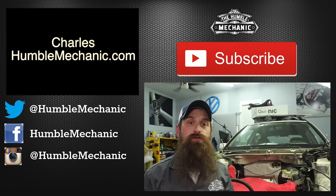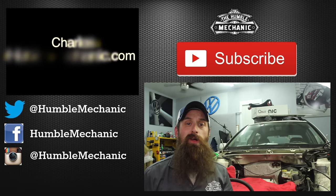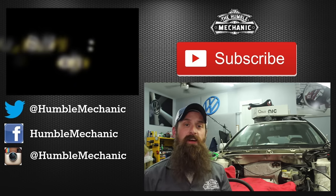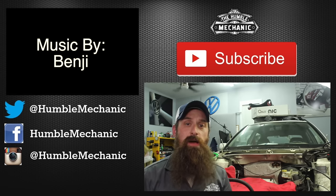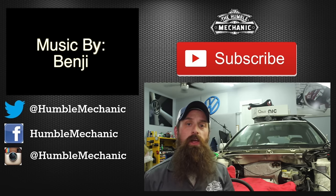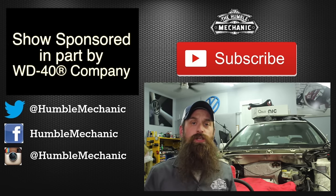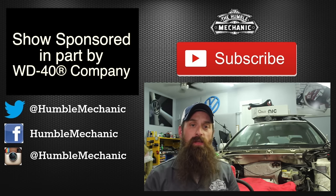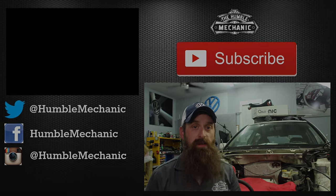Alright guys, I'm going to wrap it up there. If you have any questions or comments, you know what to do. If you like the video, throw it a thumbs up on YouTube — I always appreciate that. You can also subscribe on YouTube or on the blog at www.humblemechanic.com, and follow me on Facebook, Twitter, Instagram, blog, and of course on Snapchat. For more Wookiee videos, be sure to subscribe. Also, huge shout out to the folks at WD-40 — thanks for helping sponsor this build. It's been a ton of help and I really appreciate it. Thanks for watching, and I'll see you next time.